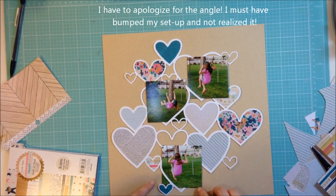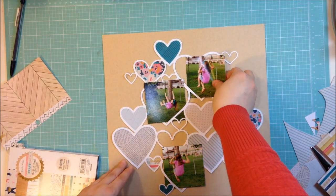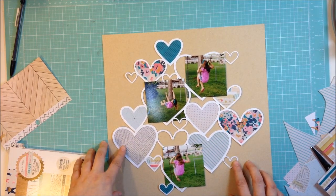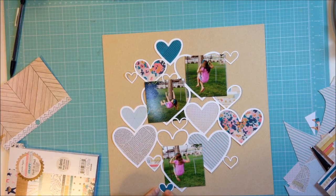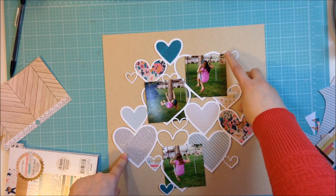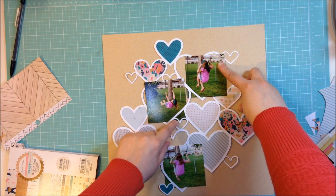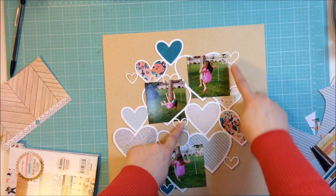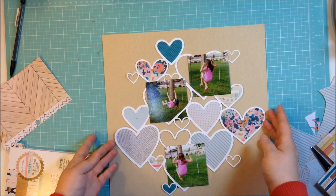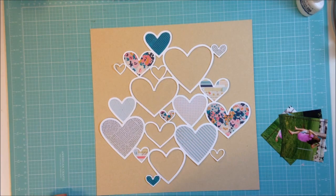I've filled a lot of my hearts and now I've placed my photos back to decide if I want to fill more of them. I think I'm going to leave some hearts just as this craft color. I have one small heart on the outside filled and three that are not, so I'm going to fill one more next to the photo and one that overlaps so I don't see that piece. I'll leave a few as open areas where you can peek through to the craft background — I'm using craft this time, which is different because I usually use white.